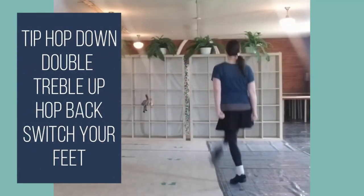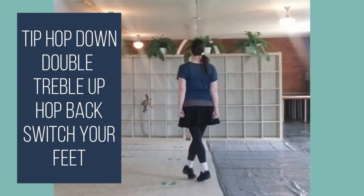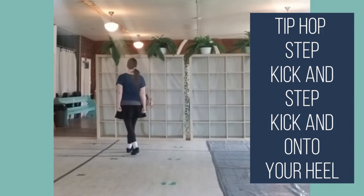Tip, hop, and double level up, hop, and switch your feet. Tip, hop, step, kick, and step, kick, and untune your heel.